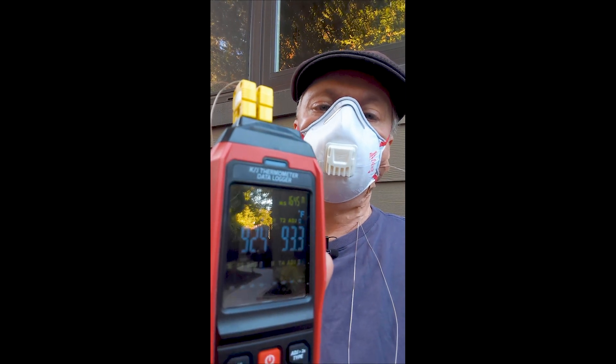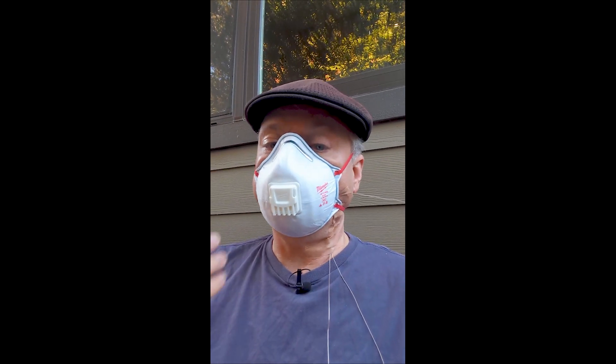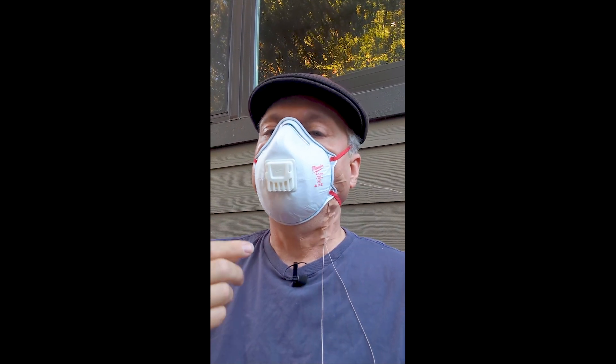So far so good. The valve seems to be working. It's only a degree hotter inside the mask than outside the mask, which is impressive. I don't know if that's the mask's valve or some other feature, and it makes me wonder if I even have the temperature probe in the right place, so let's find out.